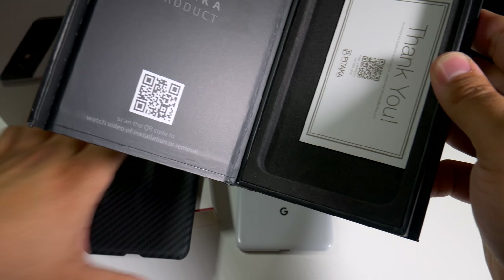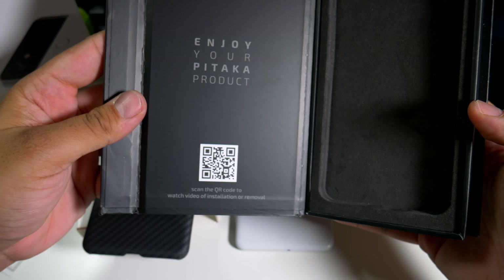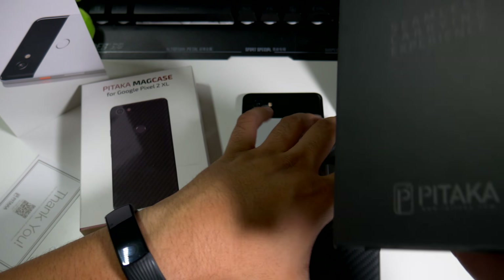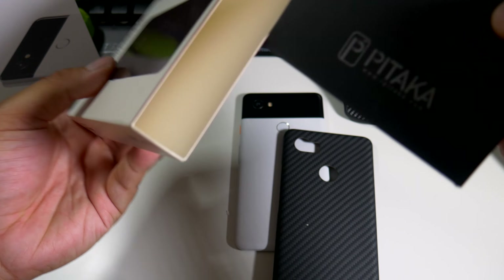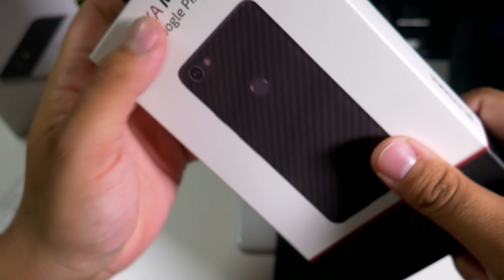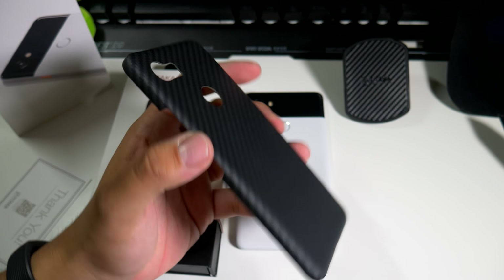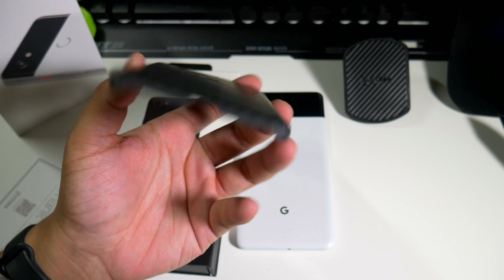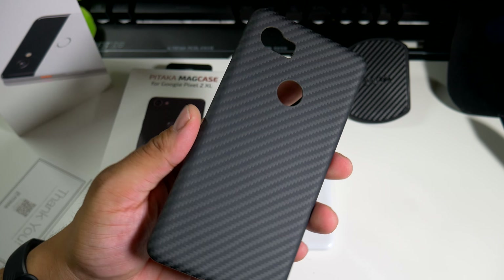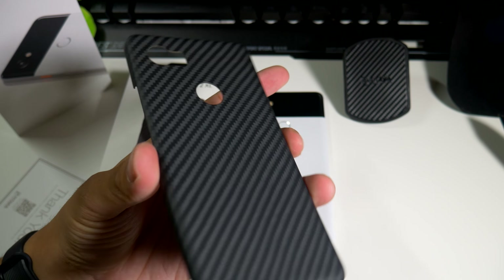We have a carbon fiber looking material, a thank you card, and a QR code to watch how to install the case. On to the case itself — as you guys can see it's a very thin material, so it's not super protective at all. This is basically for style, and it definitely has a beautiful look to it.